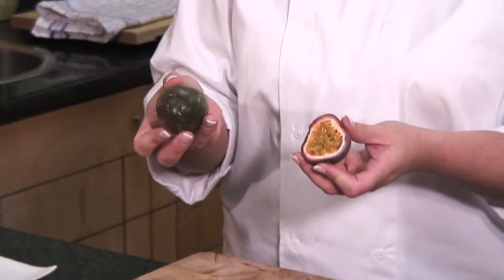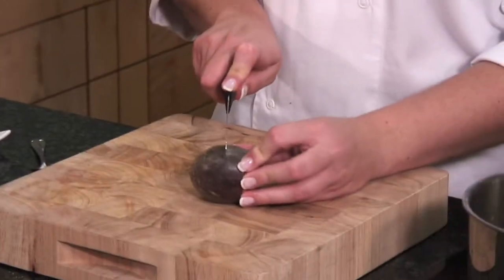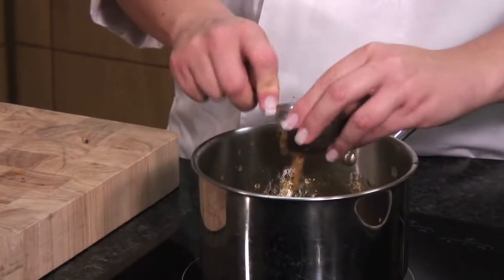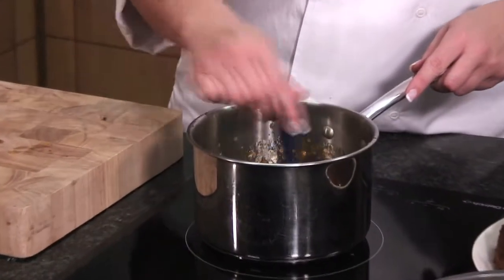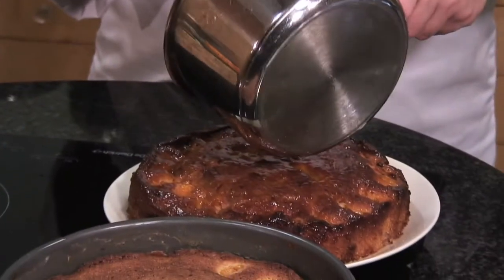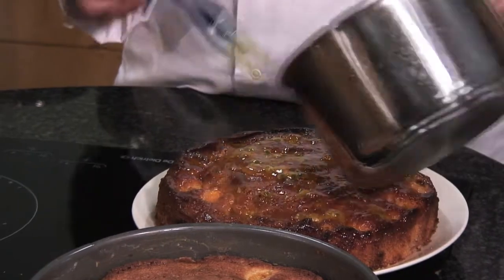You might have seen these before — these are passion fruit. They have a lovely sweet, tart flavor and are full of vitamin C, really good for you. Just chop it in half and scrape it out with a teaspoon. It's a lovely bright orange color and all the little seeds are really decorative. Give this a good stir — you can see it's bubbling away. Our glaze is ready; you just want the jam to become liquidy so it's easy to pour. Pour this glorious shiny passion fruit glaze over your cake.